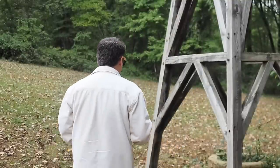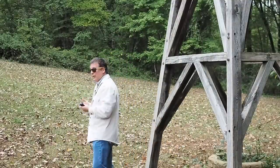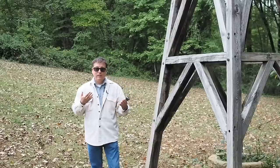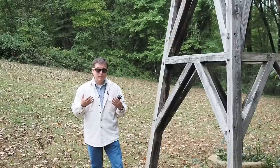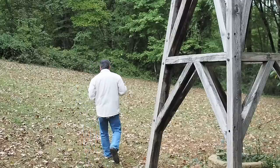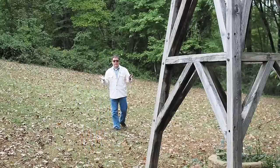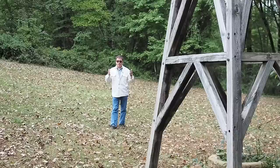I'm walking away from the camera and the audio really hasn't changed — the volume levels are still the same. I can go even further and there's no change in the audio. It still sounds pretty much the same as when I was standing near the camera.